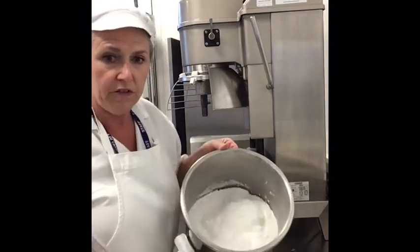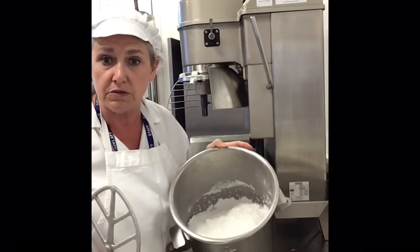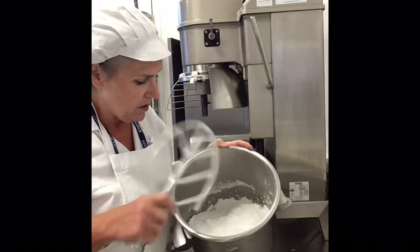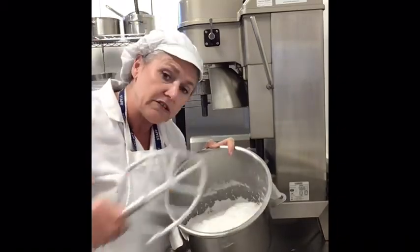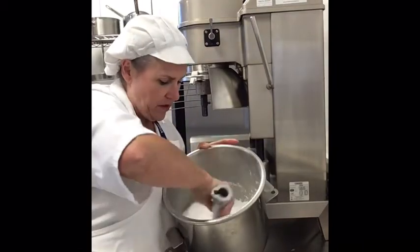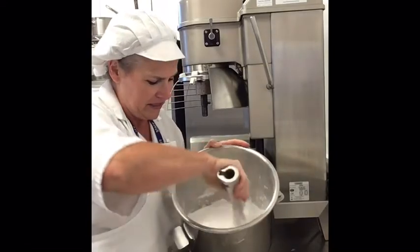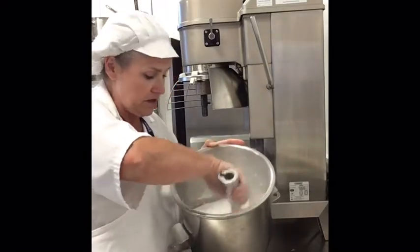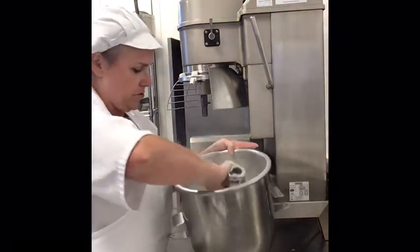The icing sugar is in there along with the Mary White and water. The only problem is, if I put this in the machine straight away, all that icing sugar will fly up everywhere. So I'm just going to mix it by hand a little bit, until the icing sugar is slightly mixed in with the liquid.